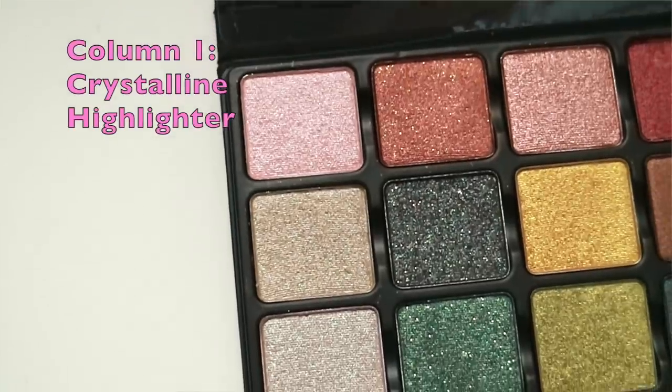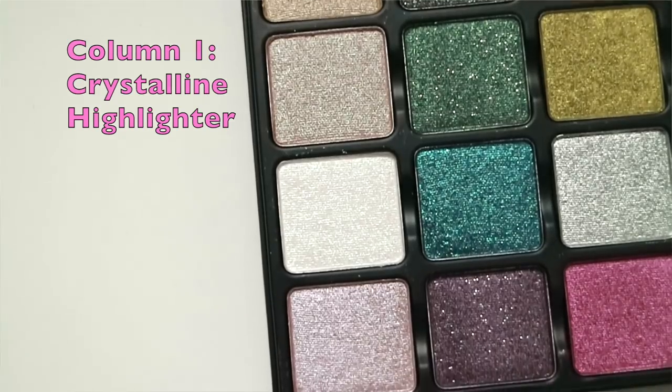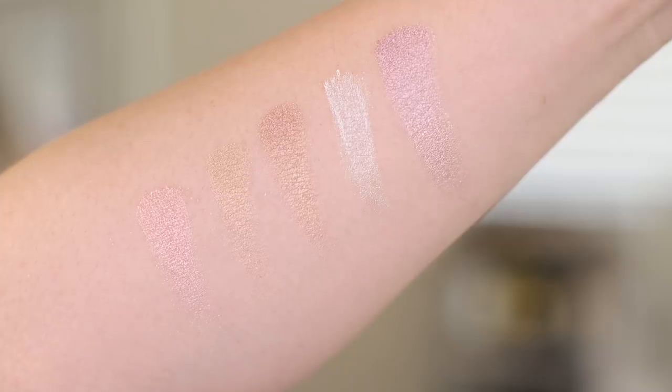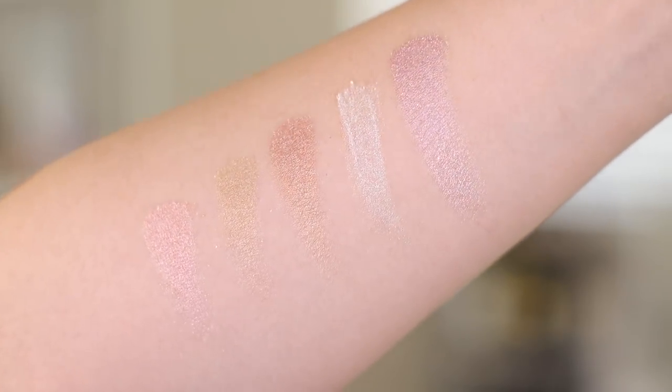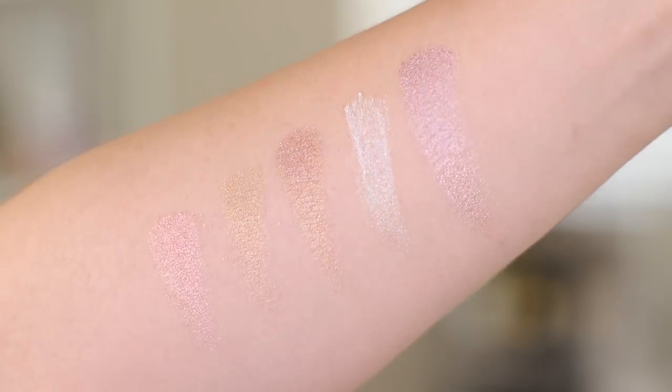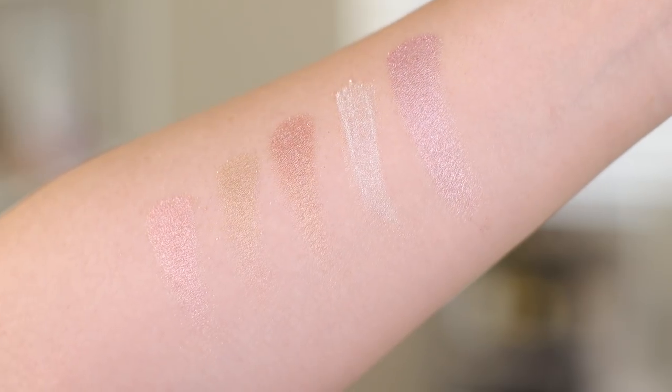Over on the left-hand side, we have the Crystalline Highlighter. They describe this as a sheer satin formula designed with a multi-layered crystal fleck, ideal for highlighting eyes or cheeks. In my swatches, they do have a bit of sheerness to them, but the pigment feels like it's sitting in an organdy film — it's really, really beautiful. It's subtle and very elegant.